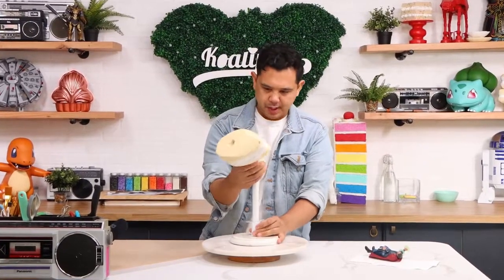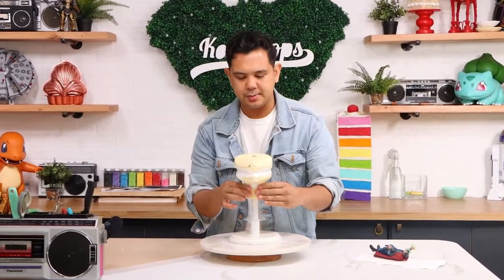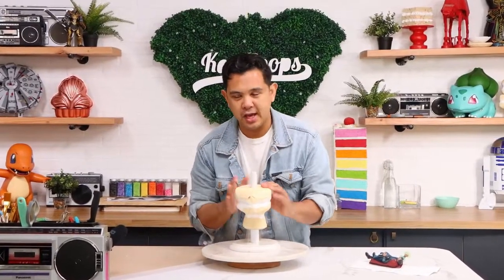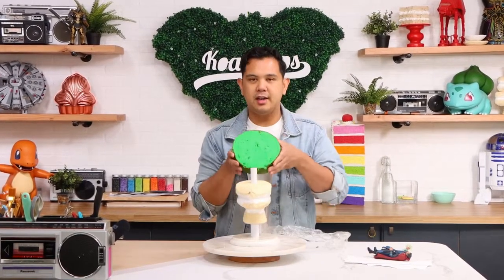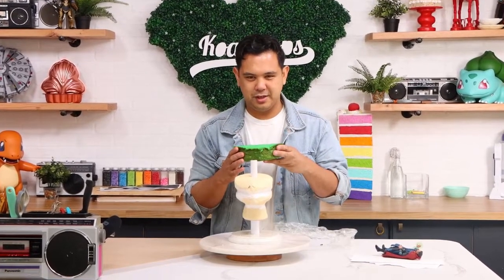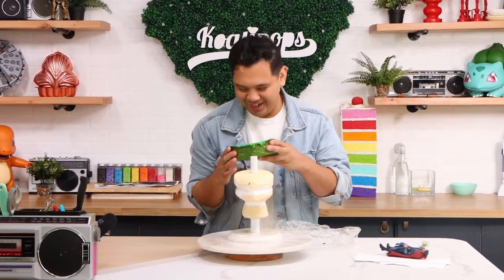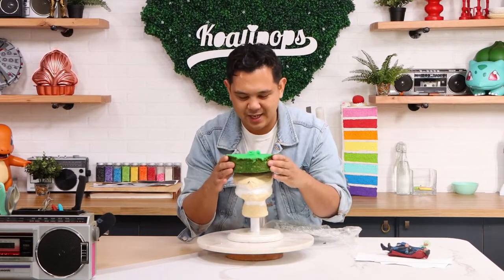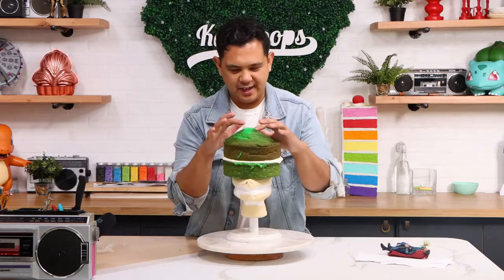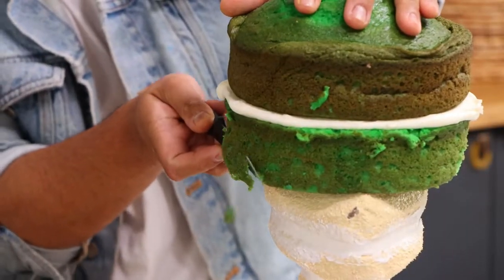To create this cake I'm using my PVC pipe system and I'm also using some styrofoam to create the bottom of his head so that I don't have to use that much cake. I'm using a 10 inch round cake. I dyed it green because of the time stone, which I just realized doesn't exist anymore. So I've got a 10 inch cake going on. I'm going to add a layer of buttercream in the middle and then my second layer of cake. So my cakes are stacked.